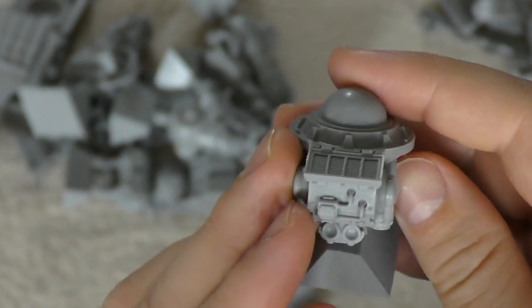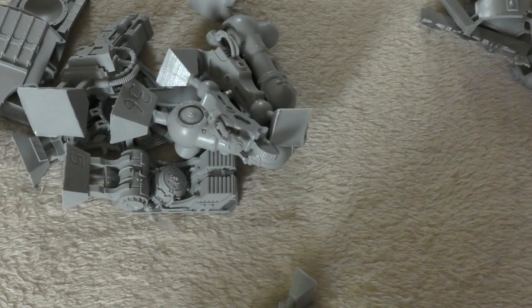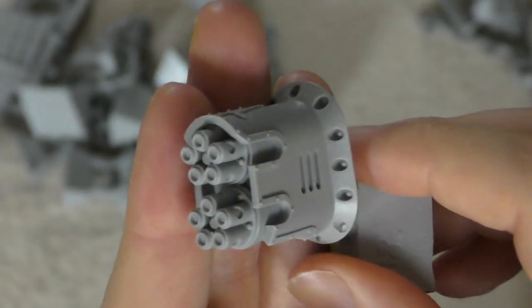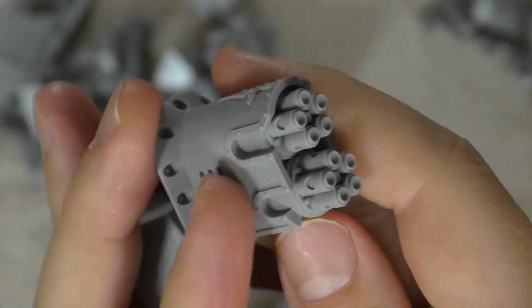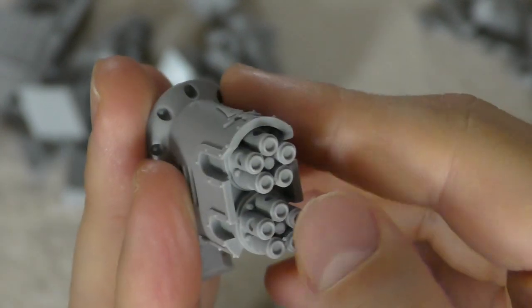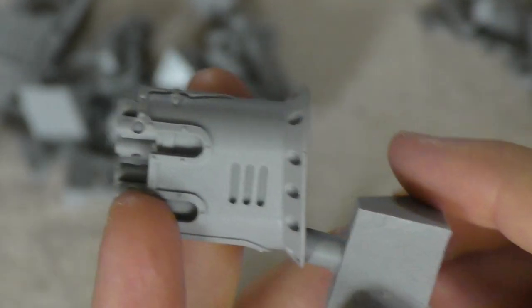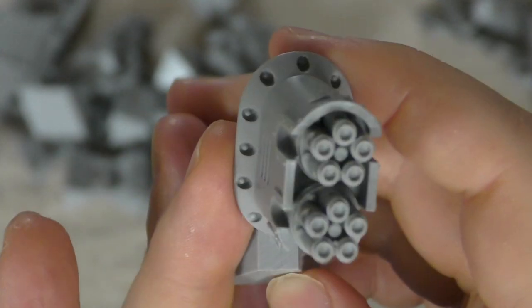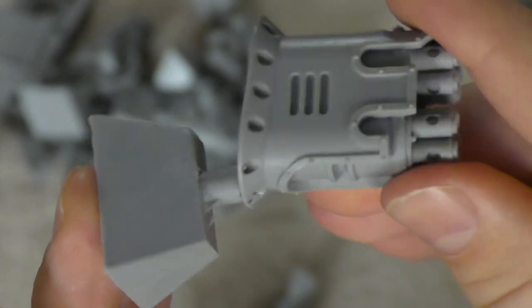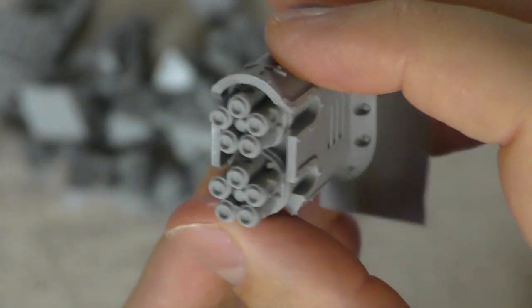You get the hips — very thin, so it's going to have a smaller hip section than the plastic ones. And then look at this barrel — it's an amazing sculpt with a lovely flared look and rivets, no visible warpage or slippage at all. It's going to be a dream to paint.